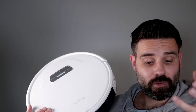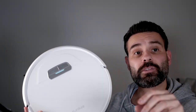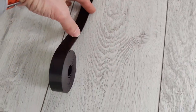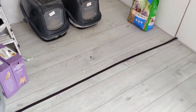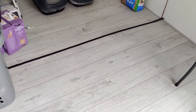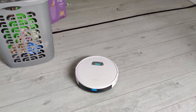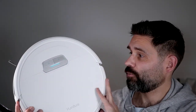You can control the mop water level — high, middle, or low — from the app or the remote. One extra feature I love is the magnetic barrier line included with the unit. Just lay it down on the floor — it's very low profile — to prevent the robot from entering certain areas like the kitchen or, in my case, near the cat litter boxes. As you can see, it won't cross the line.